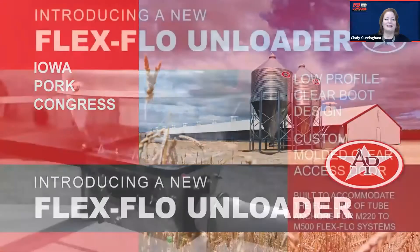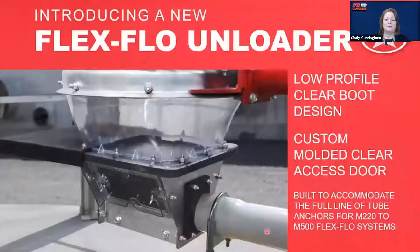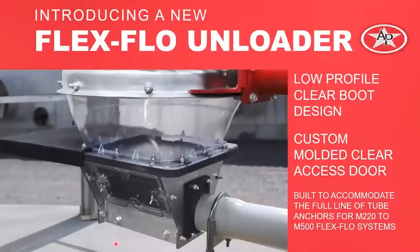The FlexFlow unloader has a few things we want to talk about overall. This design has a low profile, which gives you a little bit more distance between the bottom of the unloader and the clear plastic boot. This is important for any maintenance activities or even some feed reclamation activities that may take place with the system. It also comes with a custom molded clear door.